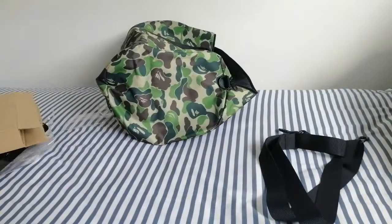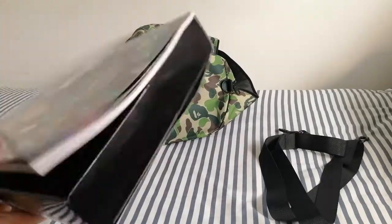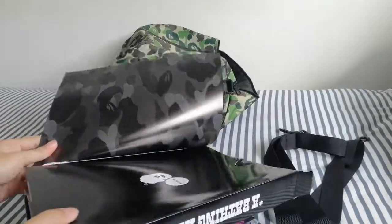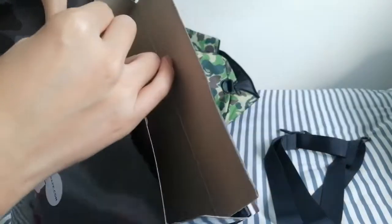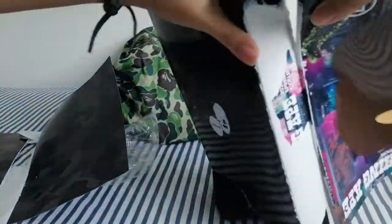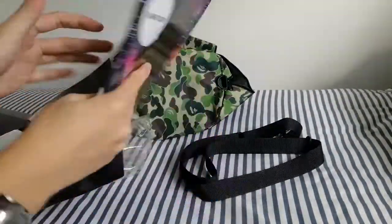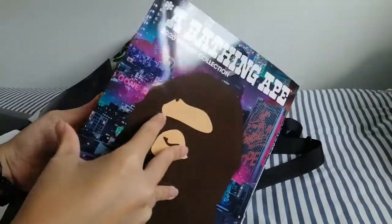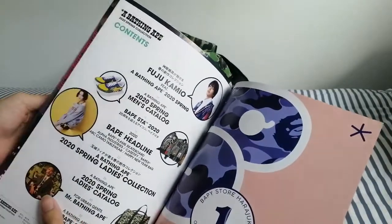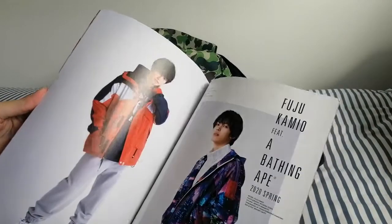Yeah, that's about it. So now let's take a look at the magazine itself. The magazine is actually attached to the box, but I'm just going to rip it out because I don't really want to keep the box. It's quite thick. It's finally out. So this is the magazine — let's take a look at the catalog inside. They feature what products they're going to release for Spring 2020. Let's take a quick look, I'll just browse through it.